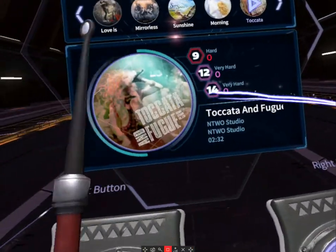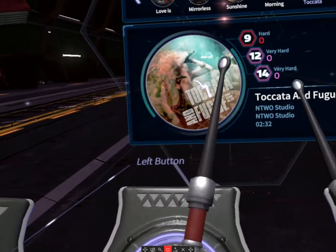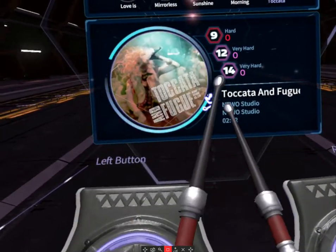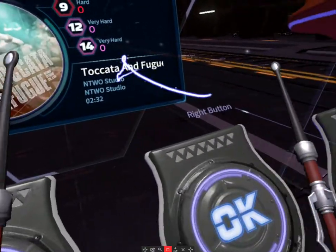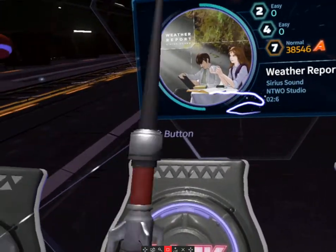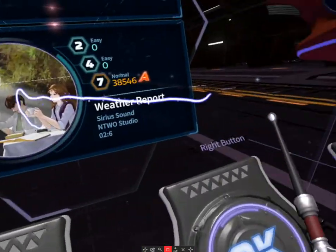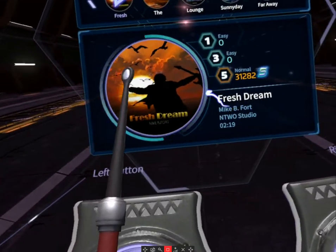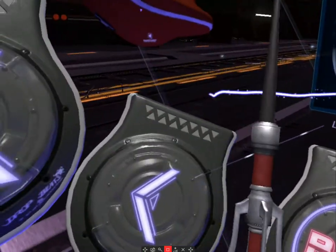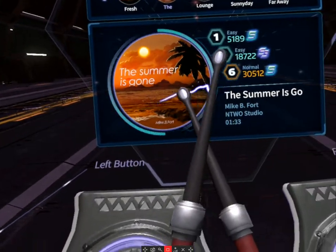If you can see the numbers, it says 9, 12, 14 — those are the difficulty levels. Even the easiest difficulty for this track is pretty hard; the 9 is already up there. A 2 is very easy, a 4 is moderate, and a 7 is already getting near the maximum. But I can do something, so let's play one track to give you a good feel for this game.